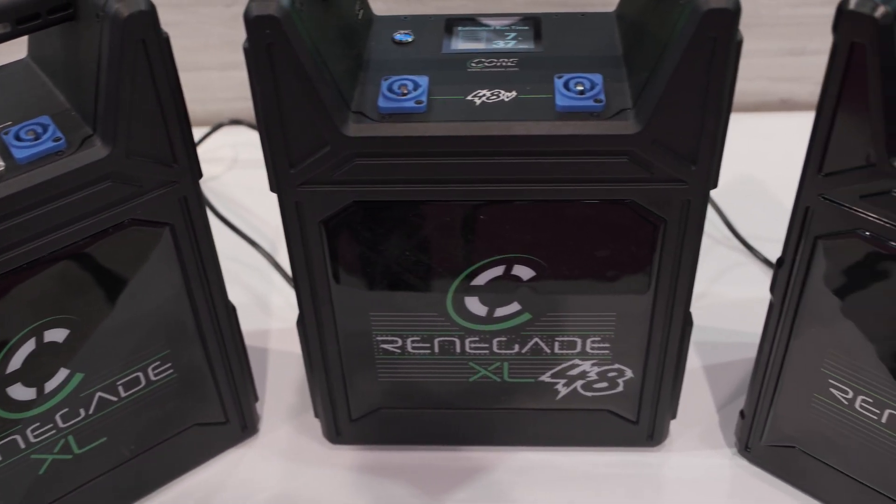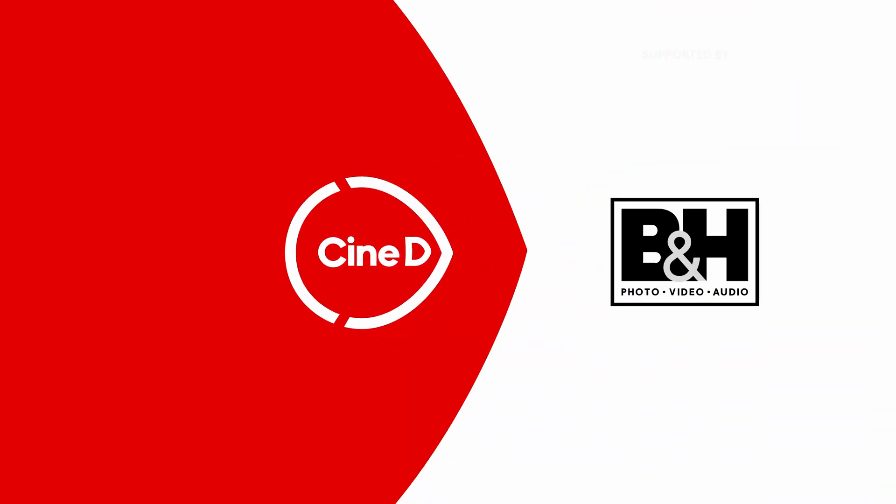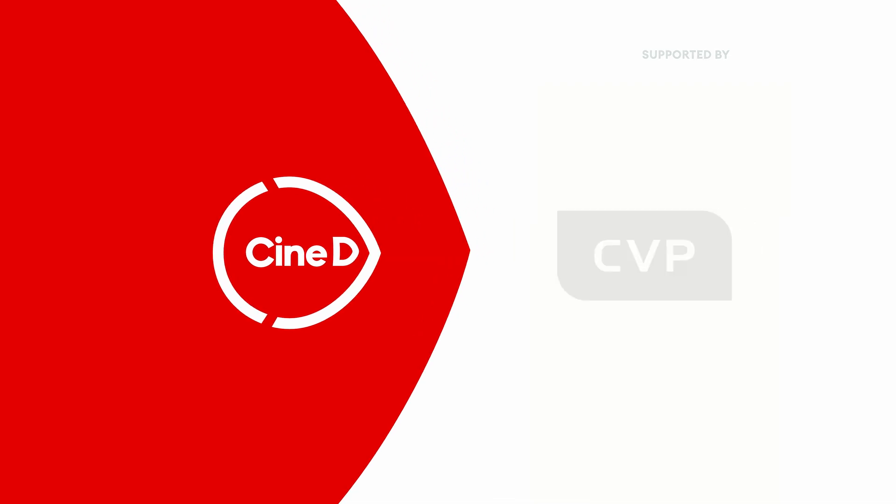These are the Renegade and Renegade XL block batteries from Core SWX. This is a CineDi gear news video supported by B&H and CVP. My name is Nino from CineDi. I'm here at the Core SWX booth at NAB 2023 with Ross.